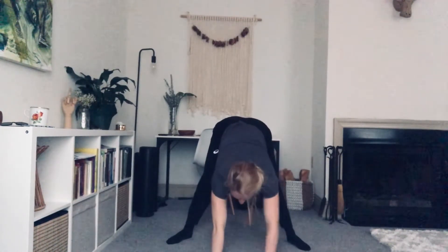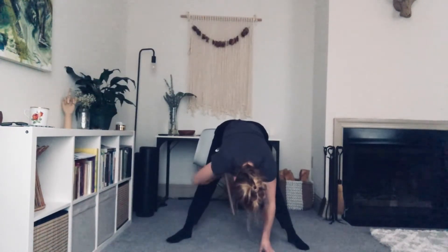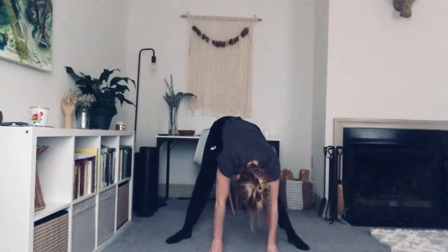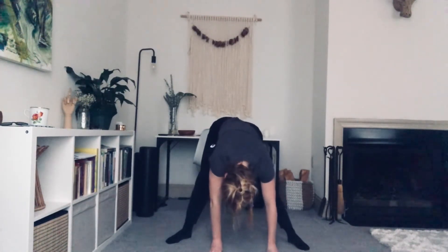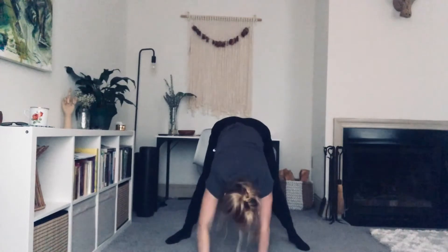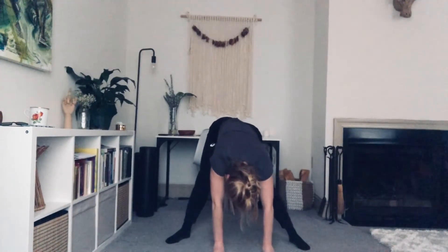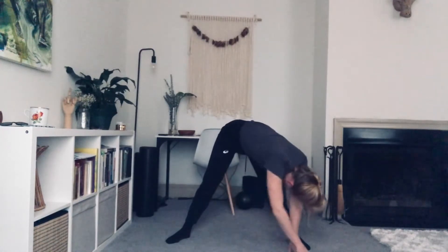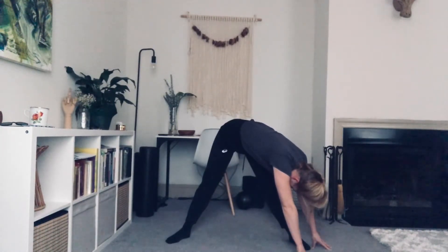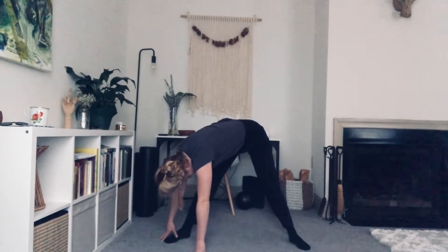Wide leg down dog pose. Feel a stretch in the back of your legs. Relax the head. Walk the hands back so now your hips are centered in between your feet. Shift the hips right and left. Find center. Walk the hands out again and bring them in. Let's shift the hips right and left. Let's walk our hands over to the right foot, find center with your hips, walk your hands over to the right. And walk your hands center over to the left. And walk your hands center.